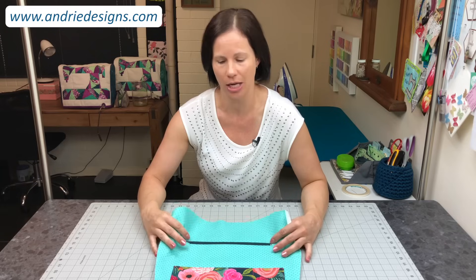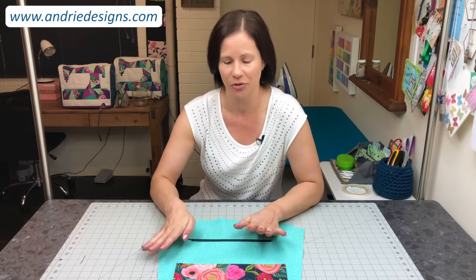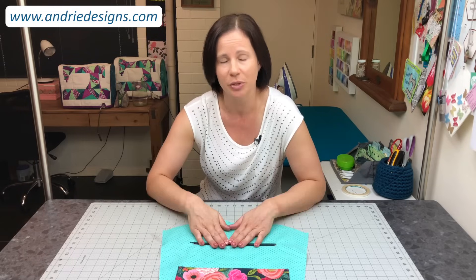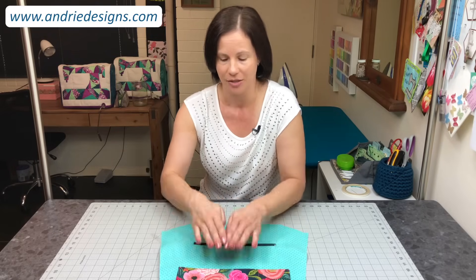Hi Bag Makers, Lisa here from Andree Designs. Today I have a quick little tutorial for you on how I like to create zipper pockets. I'm going to show you how to draw the box on your zipper pocket piece, how to attach it to its corresponding bag panel, how to turn that through to create the box and get a really nice rolled out seam, how to install the zipper and then how to attach the remaining zipper pocket piece to create your entire pocket. So it's nice and quick and easy, let's get started.